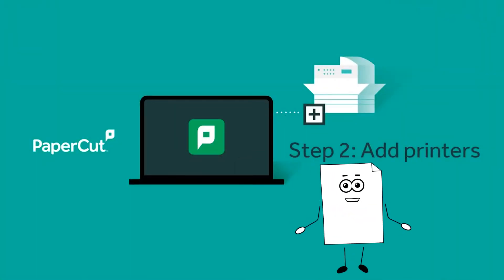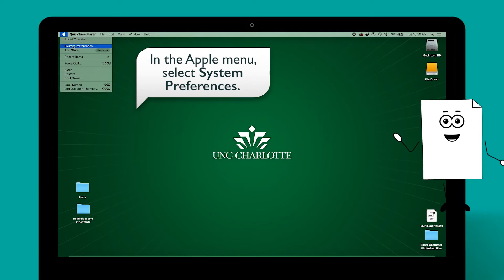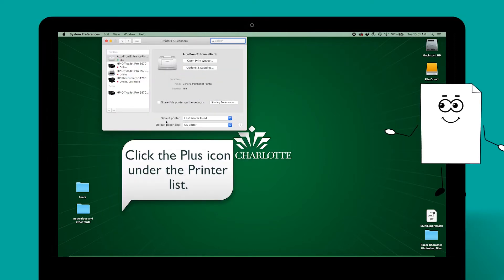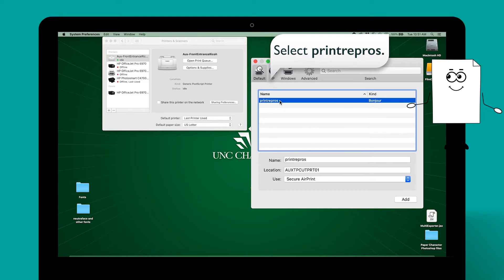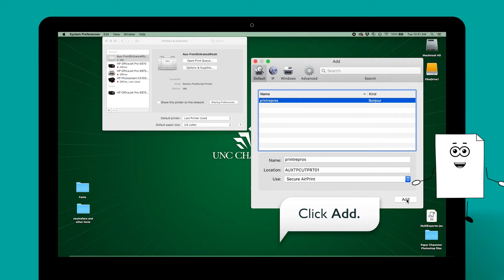Next, you need to add the network printers you want to use. In the Apple menu, select System Preferences. Select Printers and Scanners. Click the plus icon under the printer list, then select Print Repros. Check that Use is set to Secure AirPrint. If not, disconnect from the network, reconnect, then try again. Once everything looks correct, click Add.